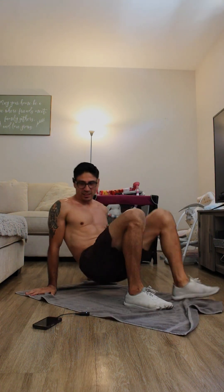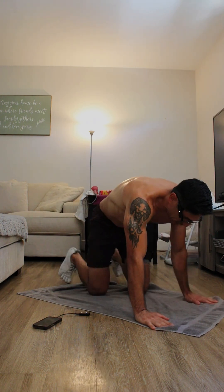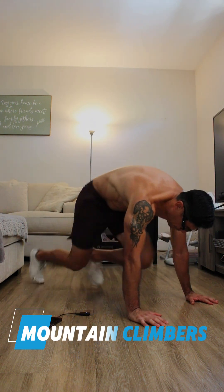Alright, here we got some mountain climbers — let's get it out of the way, let's go!